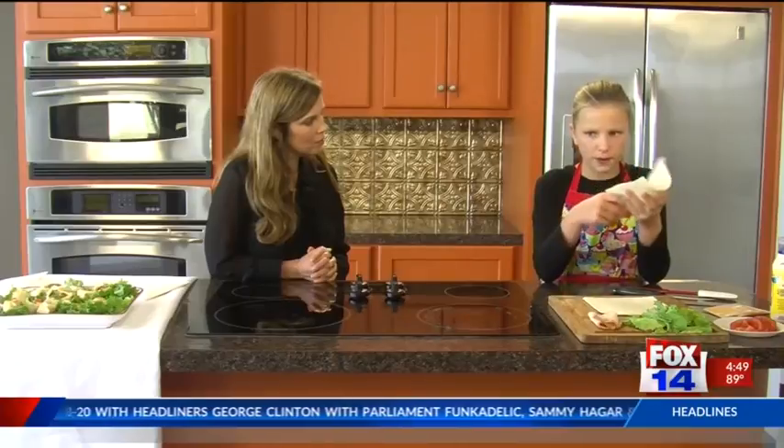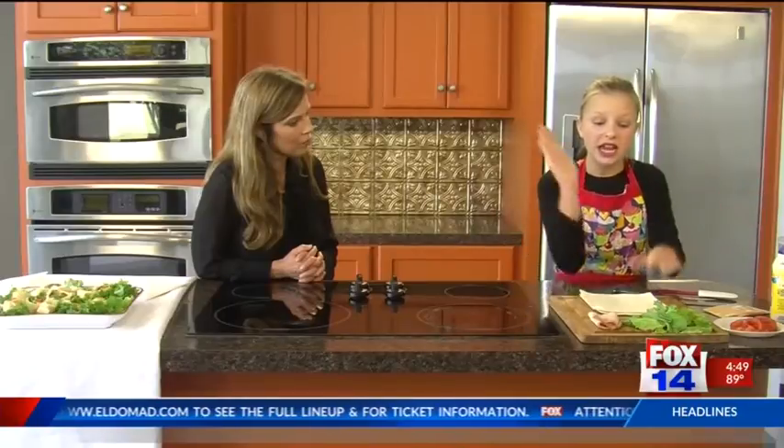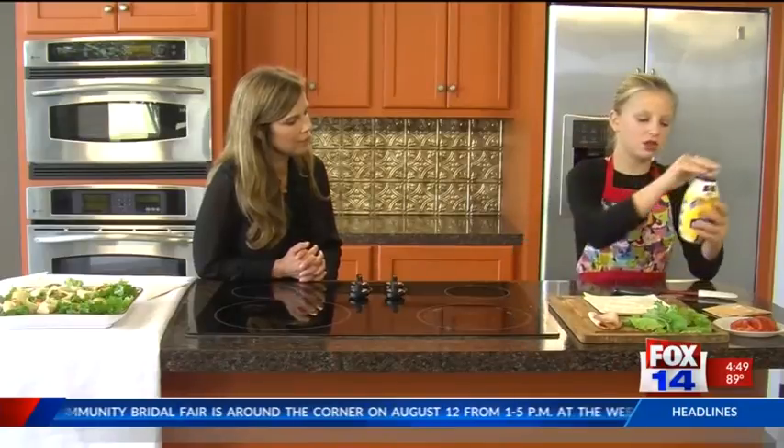So you want to start off with your tortilla — get a 10-inch tortilla. If you don't have that, you can use flatbread or pita bread. You kind of want to cut it into a square; it comes round, so cut each side until you get a square. Then we are going to add some mayonnaise — not too much because it spreads really easily. Get your spatula and spread it all over the tortilla.